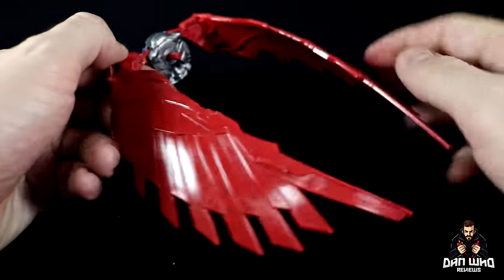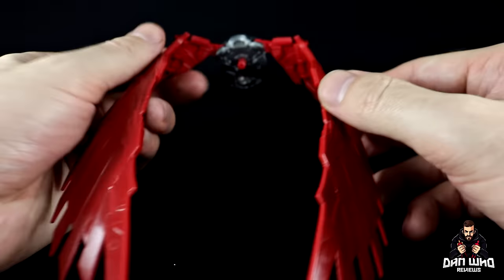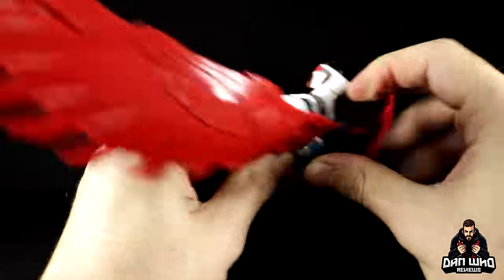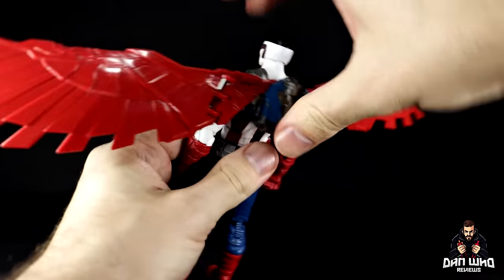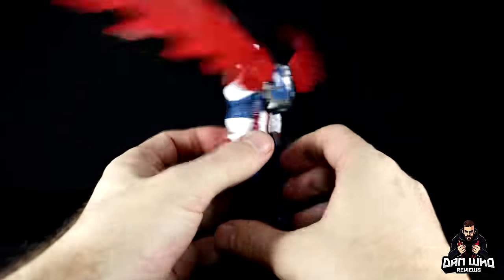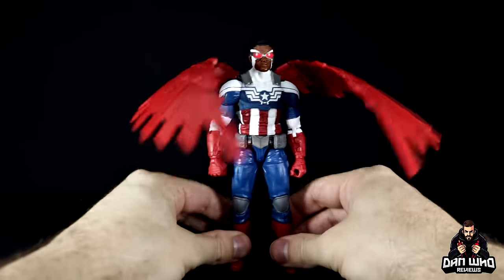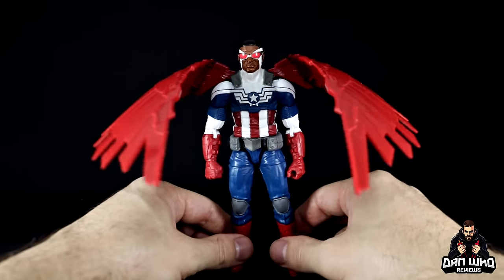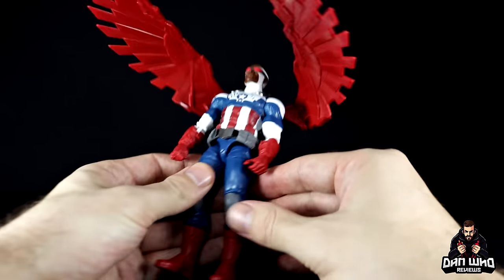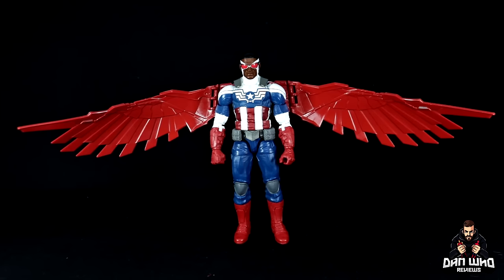This is what we were missing last time. Plug the peg into the back of Falcon Cap — it's a long peg so it goes in nice and tight — and there you go. Get the wings up, spin around, fold them inward a little bit, and there we have Falcon Cap with the wings. They're in quite tight, snug — they're not going to fall out. The wings are fully spread out, taking up the whole frame of the camera. Let me get the tape measure out and see what we're working with.